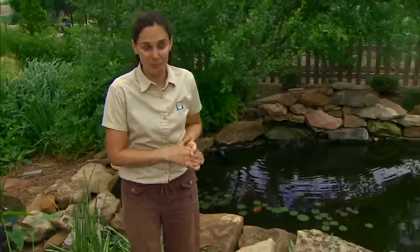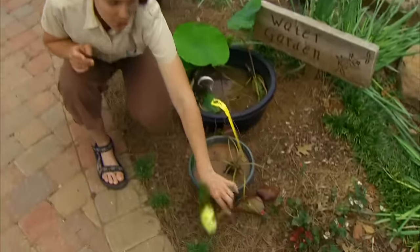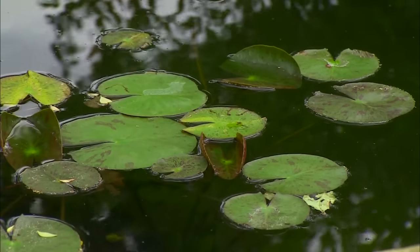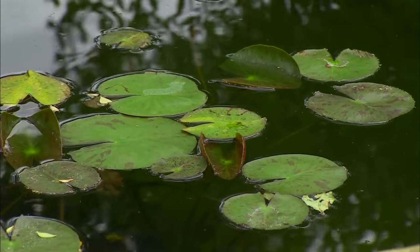When we think of a water garden plant, the image that comes to mind is that of a surface plant — the water lily. Water lilies are a wonderfully diverse group. They're the most common water garden plant utilized, and they can be broken down into two varieties: hardy water lilies and tropical water lilies.